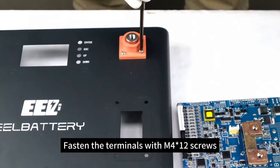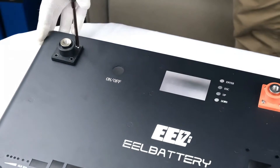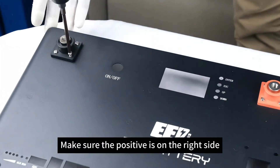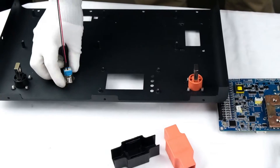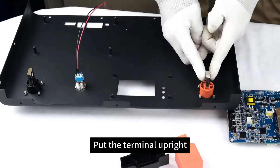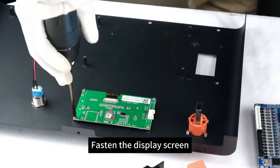Fasten the terminals with M4×12 screws. Make sure the positive is on the right side. Put the terminal upright. Fasten the display screen.